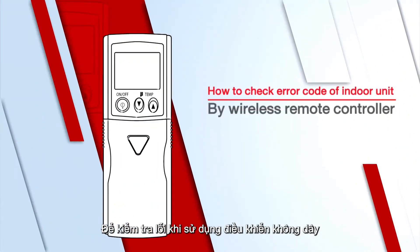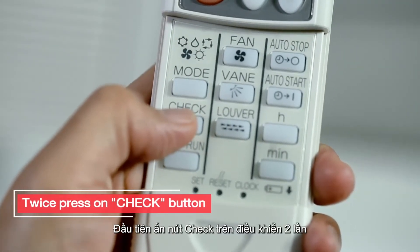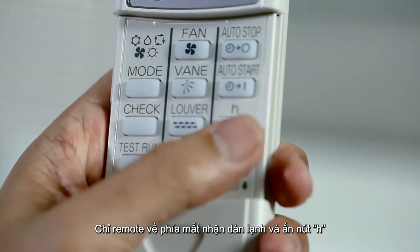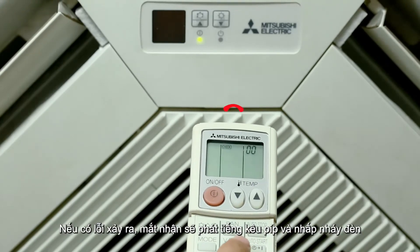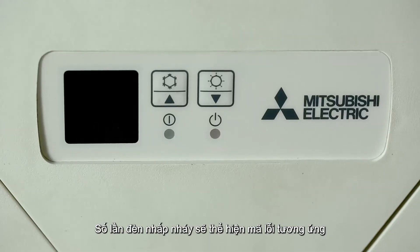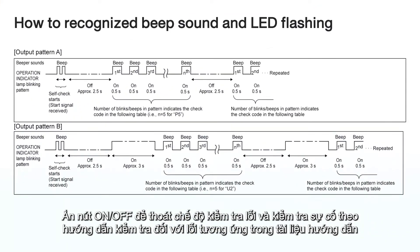To check the indoor unit with a wireless remote control, first press the check button on the remote control twice. The check symbol will appear with the number 00 flashing. Press H while pointing the remote control at the indoor unit receiver. If there is any anomaly, the receiver will beep with a flashing light. The number of times the light flashes indicates the error code. Then press the ON-OFF button to exit troubleshooting mode and check for the part with the error in the service manual.